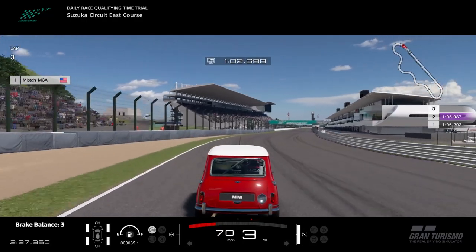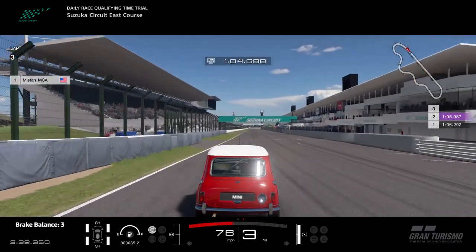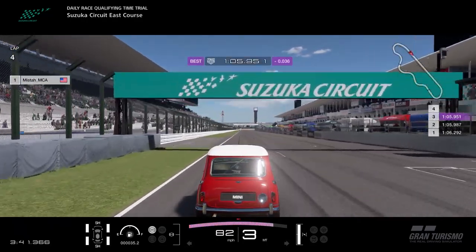And that's all for this video. Hope you found it useful. This is MrMCA, the world's most okay player, and I'll see you in the next video.